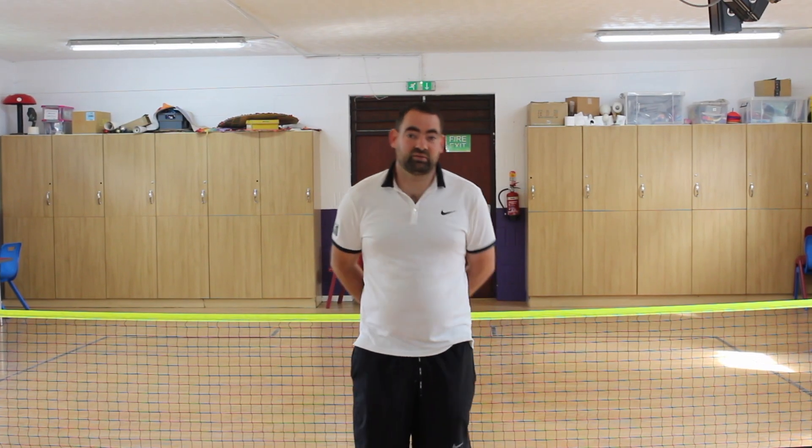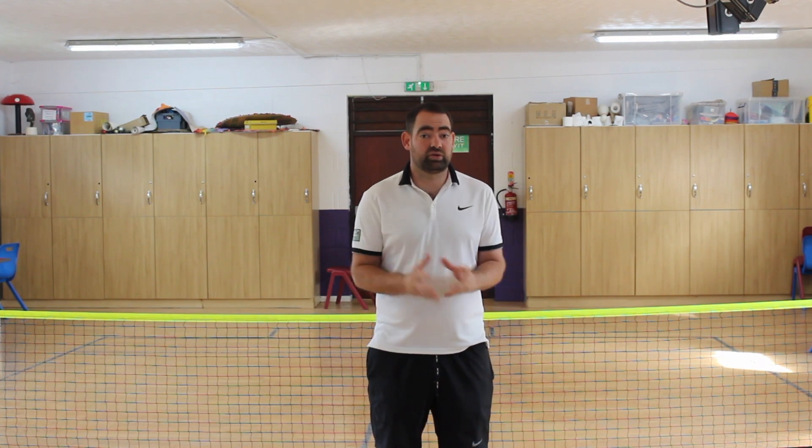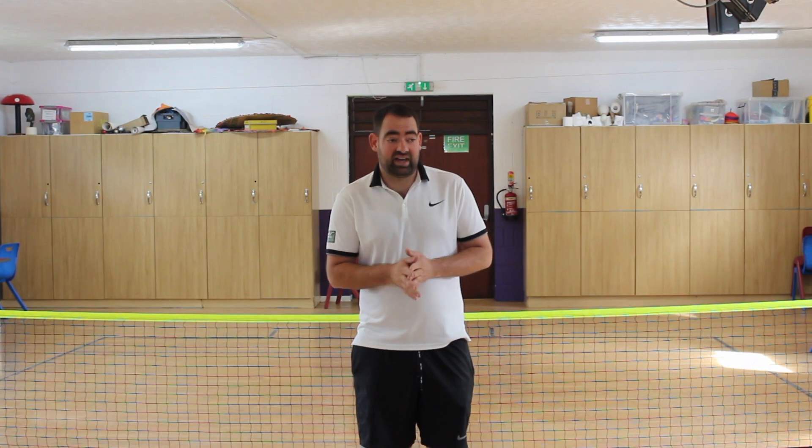Hi, welcome to the first video. We're going to do a little bit of development and sports for the children, both in PE and in the tennis lessons. We're going to run over sending and receiving today.